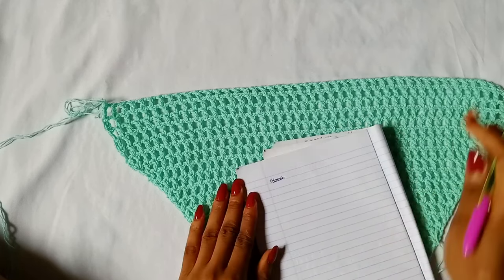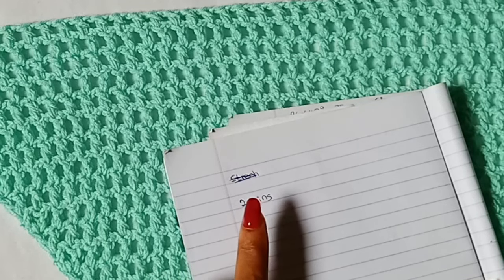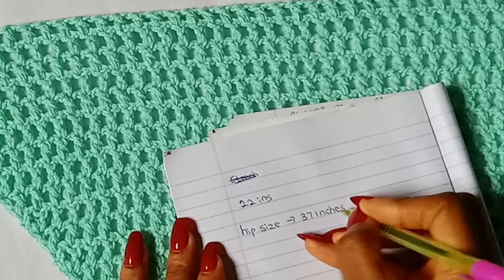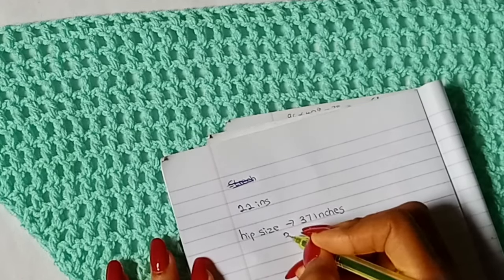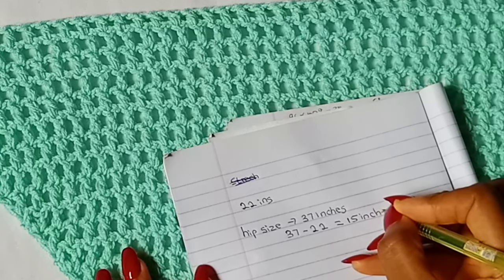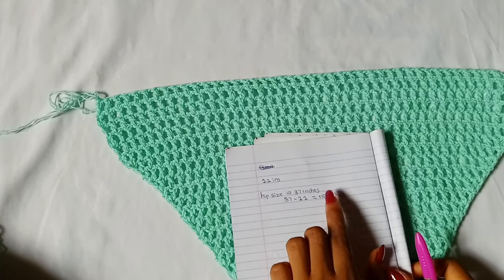Write down your measurements. Mine stretches to 22 inches. Take your hip measurement — mine is 37 inches. Subtract 22 from 37: 37 minus 22 equals 15 inches. So the chain I am going to make to connect over here will measure 15 inches. Do your math and figure out how long your chains are going to be.